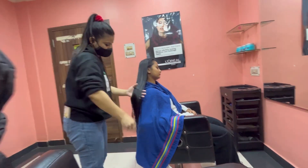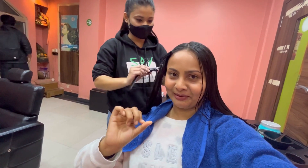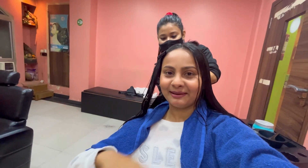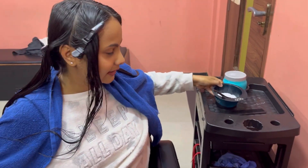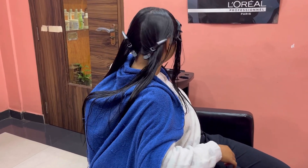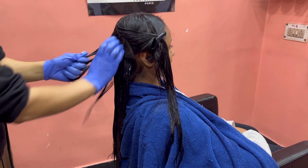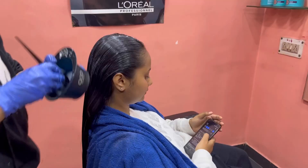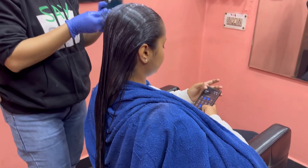This is the Nourishing Hair Spa Cream. This is the result that we have done. This is how we add the new spa cream. The first step is the cream and the second step is the head massage.